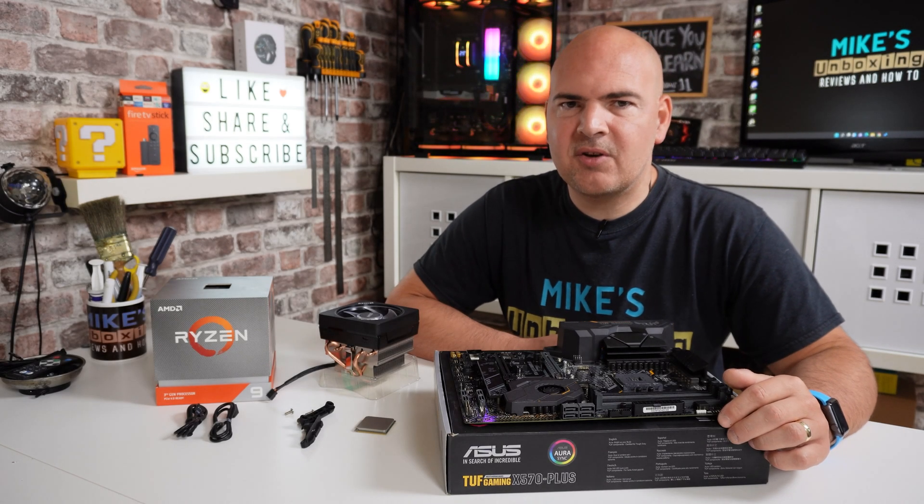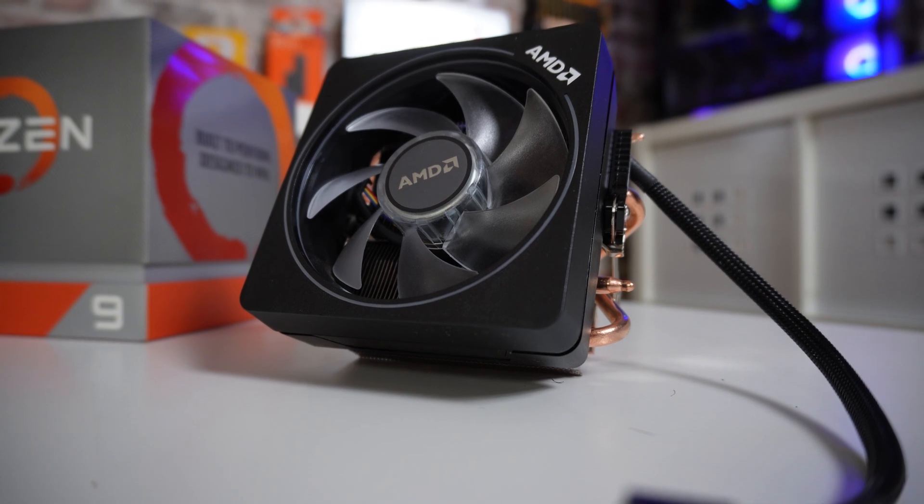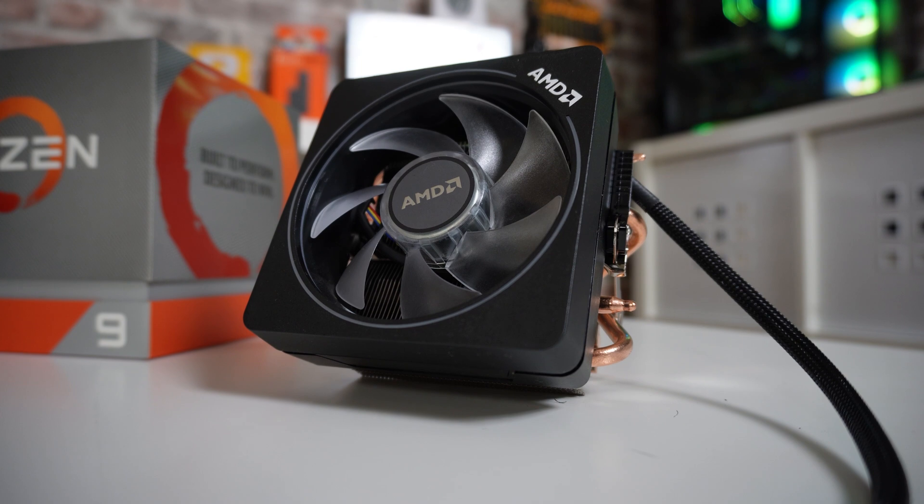Hi, this is Mike from Mike's Unboxing Reviews and How To, and on today's video we're going to show you how to install the Wraith Prism Max or Wraith Prism RGB cooler to your AM4 motherboard.